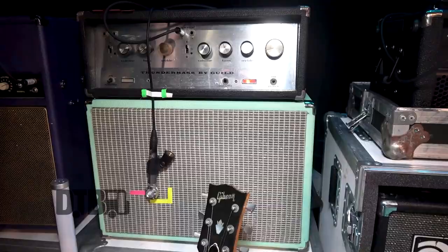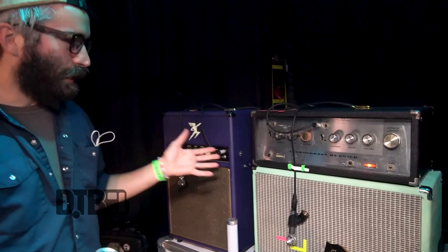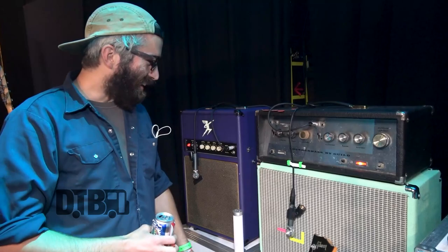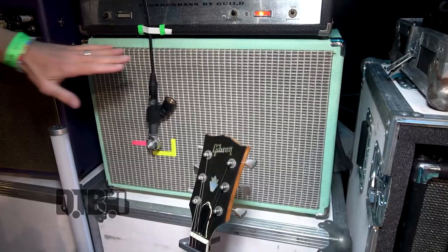This beautiful Guild Thunderbass — I got it off my friend. He was using it as a side table and it didn't work. He gave it to me for a hundred bucks and said, you need to get it fixed, and if you sell it we can split the money. I got it fixed and then I never sold it — I just held onto it. So that's my main amp.